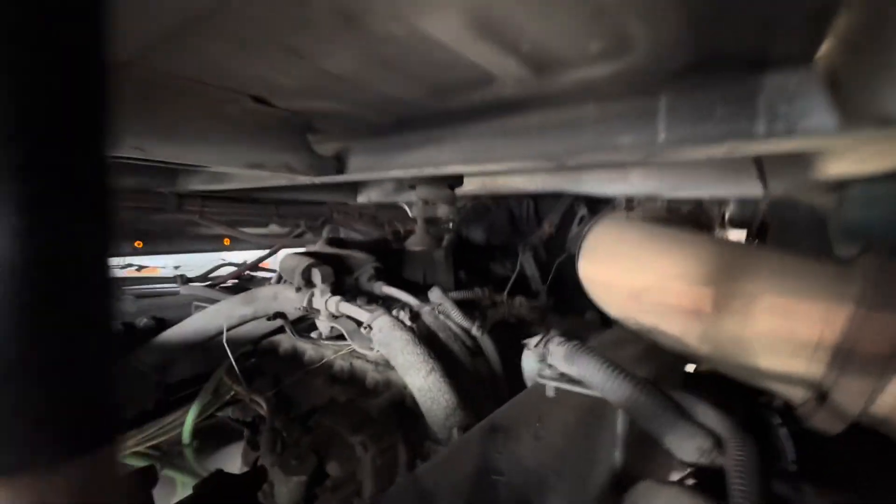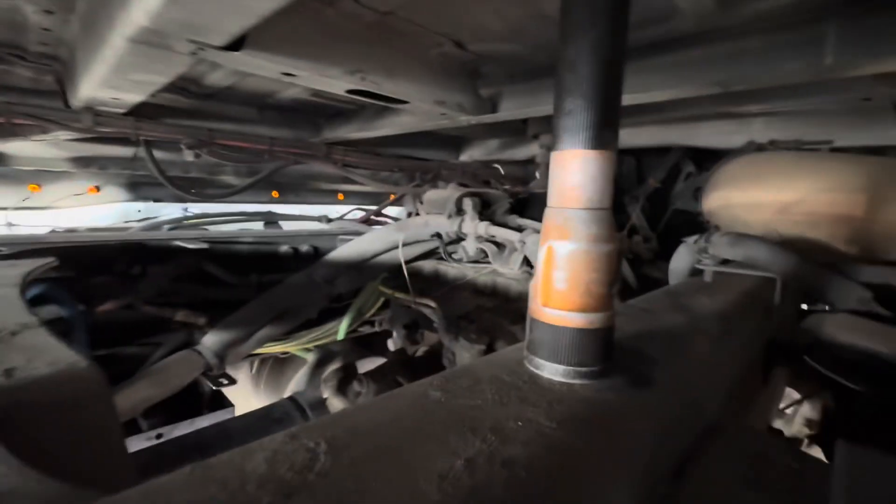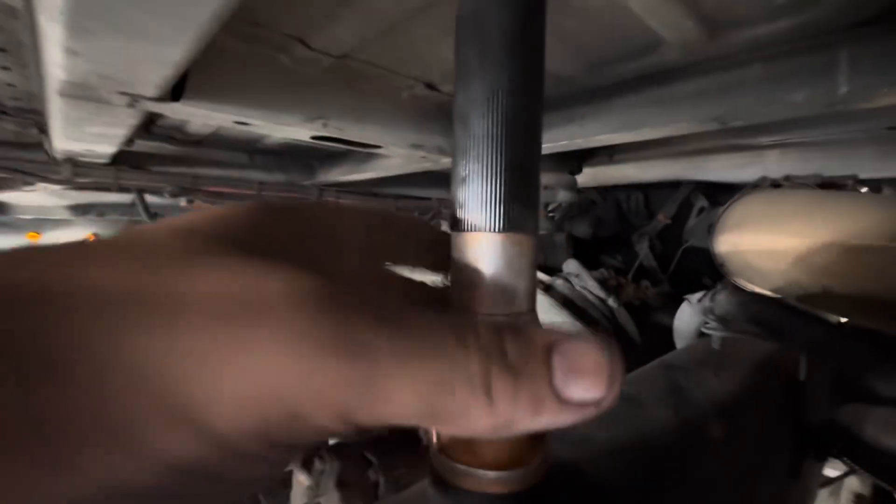What's going on everybody? Good afternoon. So today we are working on a Freightliner Cascadia and we have a good one. There's a fault code for a vehicle speed sensor.